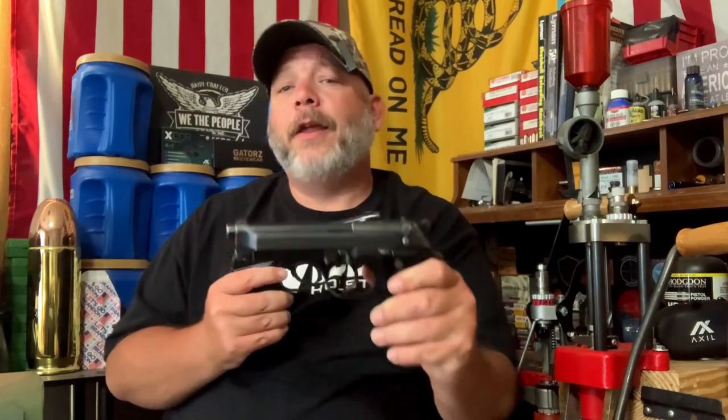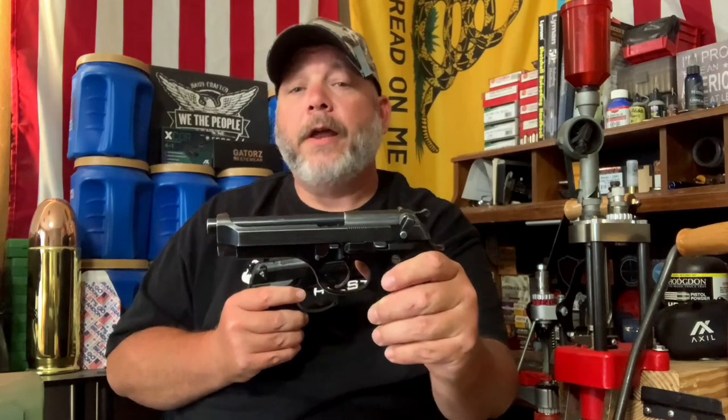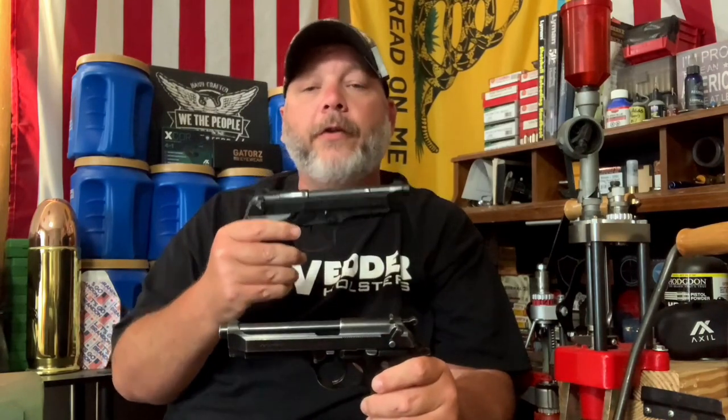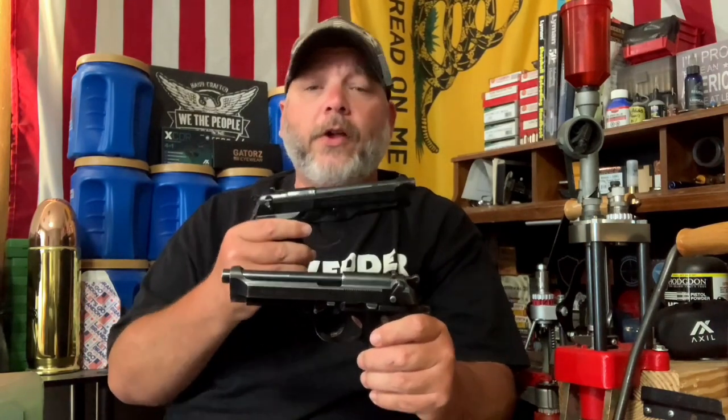First off, I'd like to thank Gene from Reloading from the Hot Pot for loaning us the Beretta 92S so we could do this video — thanks Gene, I appreciate it brother. We're going to take these over to the table and show you the differences between the S and the FS, then we'll take it outside, put a mag through each of them, and I'll give you my shooting impressions. Let's go ahead and get started.